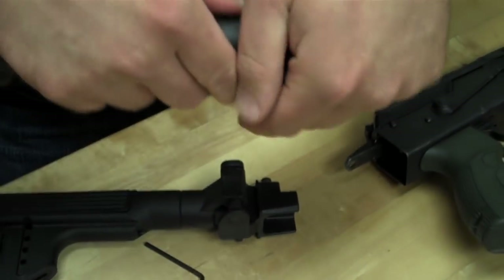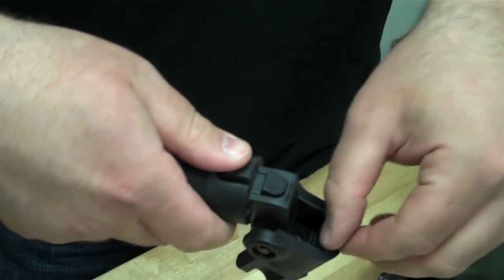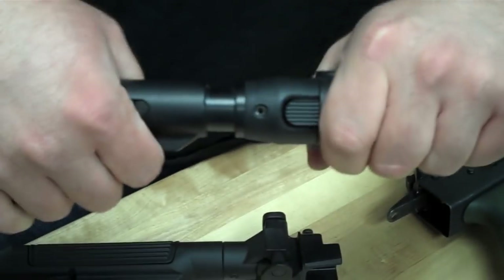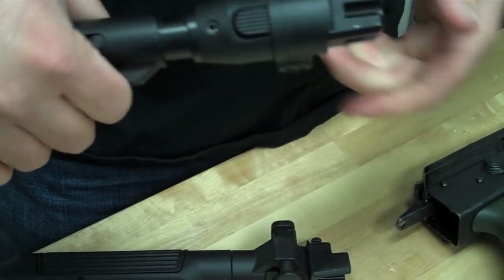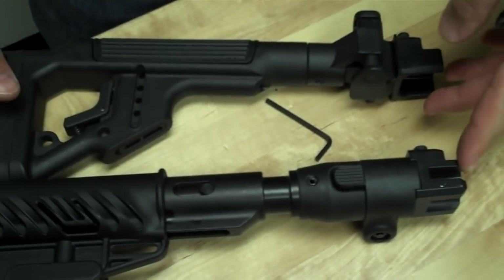And this one is a polymer joint, which you push in — this latch locks on to that notch right there. The lock on it is quite sturdy, it will not come apart on you, and it's just as strong as anything else out there.